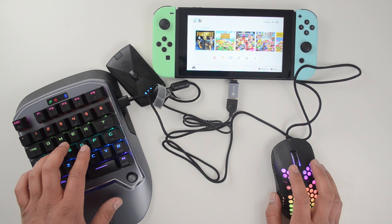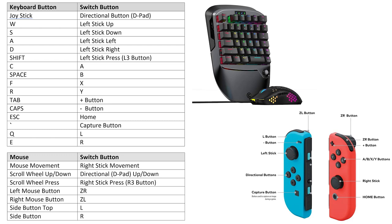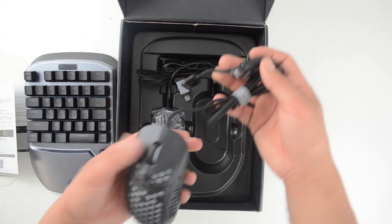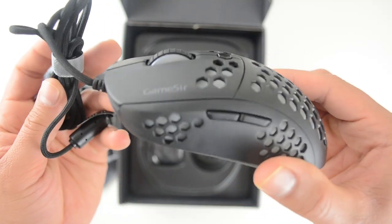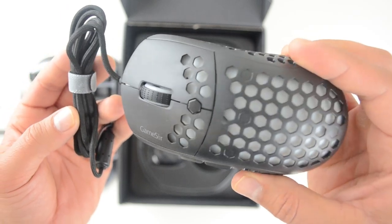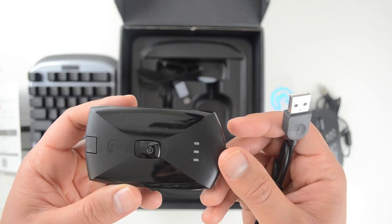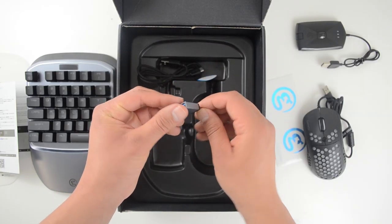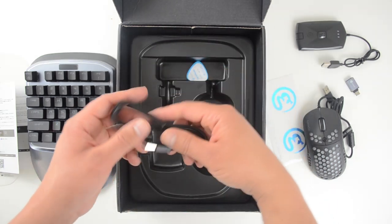One thing they should have included is a mapping of the keys — which key is the A button, the Y button. The left and right triggers are straightforward since those will be on the mouse, but I did struggle a bit figuring out the rest. So up on screen right now is a complete key map telling you exactly which button represents which one on your Nintendo Switch. There are also some stickers, and of course the mouse — the build quality and wiring feel pretty good. Up next is the wireless transmitter adapter.